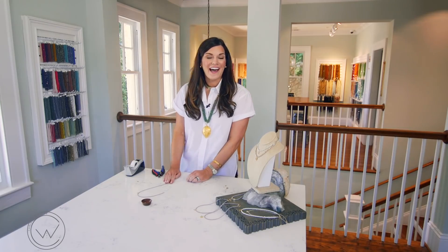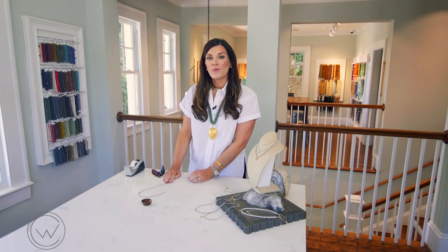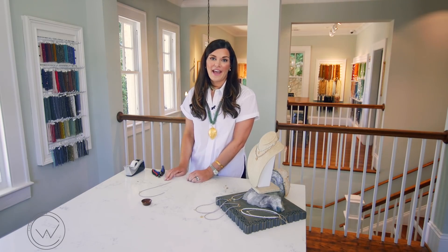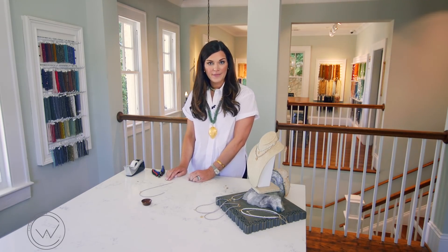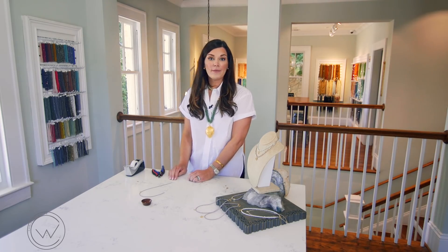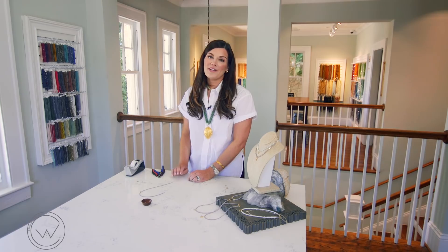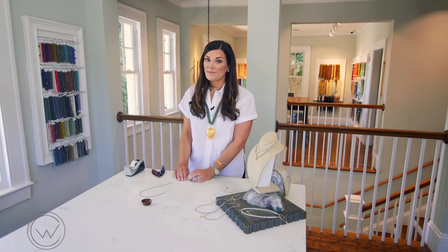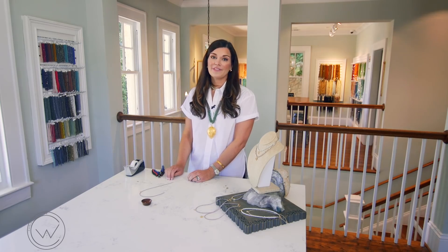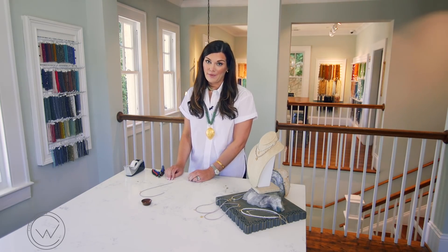Once your desired length is strung, we're going to crimp one side of our clasp to each side. I am using a small brushed lobster claw clasp and a solder jump ring, so I'm going to use a crimping technique. You can check out my other videos on basic crimping — I'll link to my basic crimping video below.